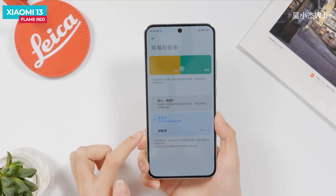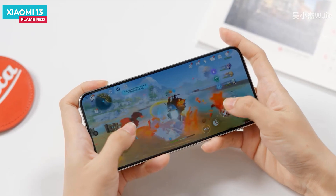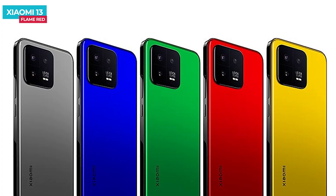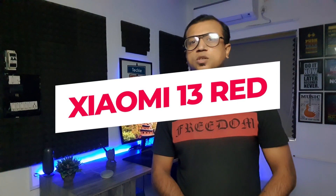This is a flexible phone with a fast refresh rate, Samsung E6 AMOLED display, Snapdragon 2nd generation Flexive processor, 50 megapixel triple camera setup, fast charging, and lots of attractive color options. Today I am going to share my first impression of the Xiaomi 13. My name is Milan and you are watching TechStreet.